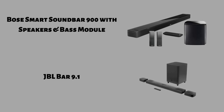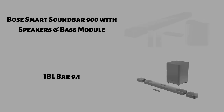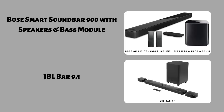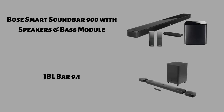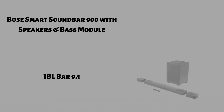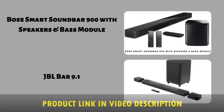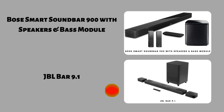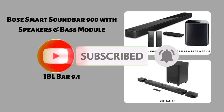Hello guys, and welcome back to my channel. In today's video I will make a side-by-side comparison between Bose Smart Soundbar 900 with speakers and bass module and JBL Bar 9.1. Through extensive research and testing, I put side-by-side the main features of both soundbars. If you want more information about the products mentioned, be sure to check the links in the video description. Subscribe to my channel and click that bell icon to be notified when I produce more videos. Stick to the end of the video for the final verdict.